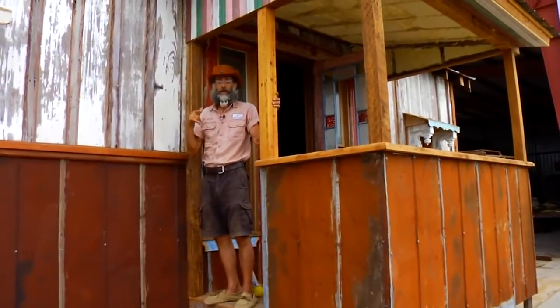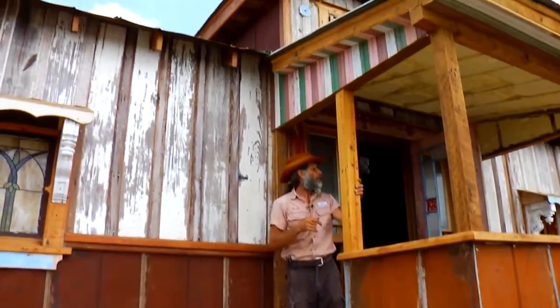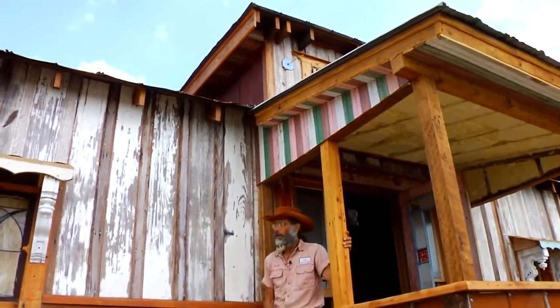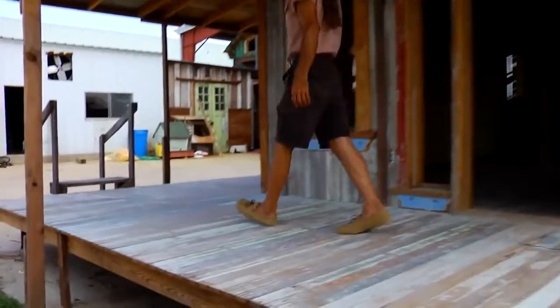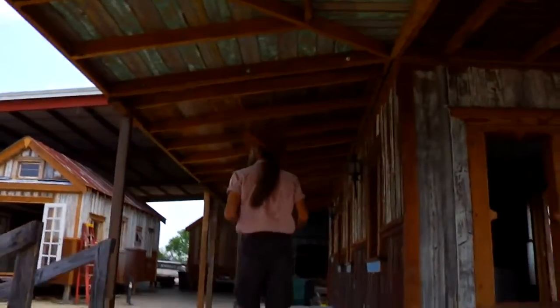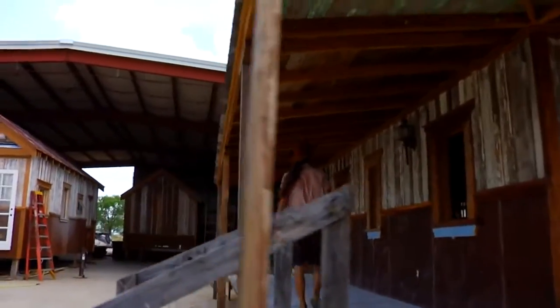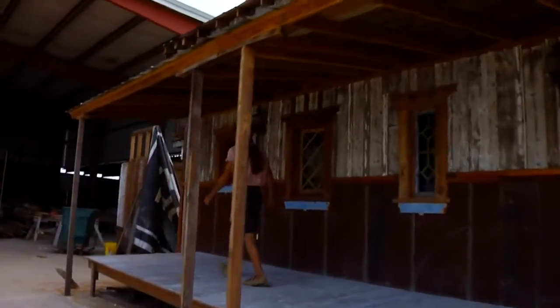The front porch and the back balcony are equally as delicious, but you have to use your imagination on this one. As we go around this house, this would be the front view, that would be the back, and then all the way around. You can sure tell the wind came up.